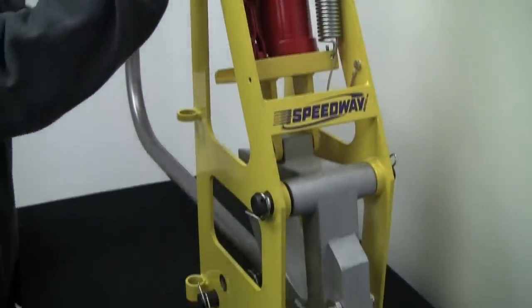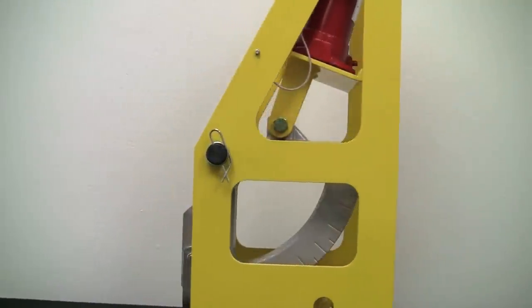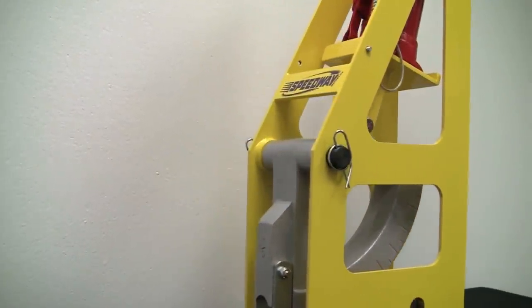If you're serious about fabrication, you need a tubing bender in your garage. In the past, only high-end race and street rod shops could afford such specialized fabrication equipment.